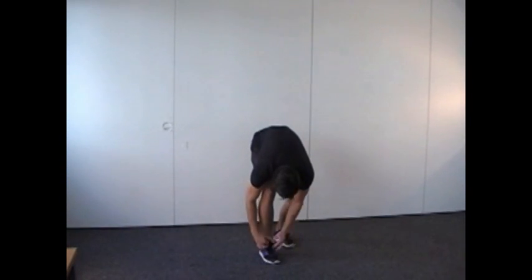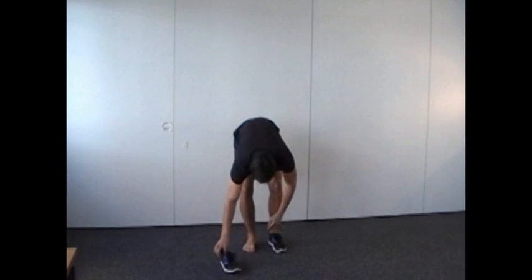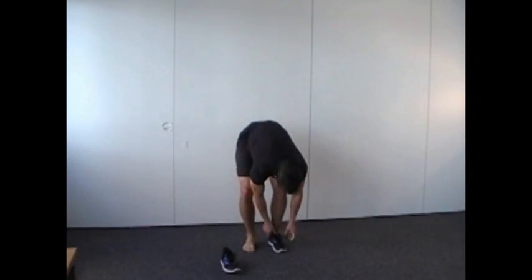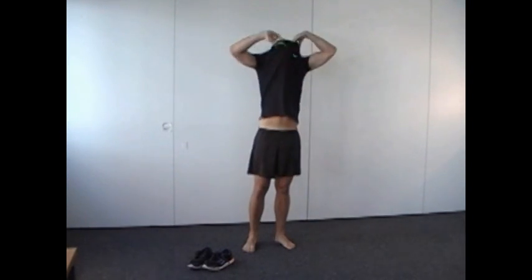Ask the participant to remove the shoes and to unclothe the upper body. For the assessment, it is important to ensure unhindered access to the entire spinal column from the 7th cervical vertebra to the 3rd sacral vertebra.